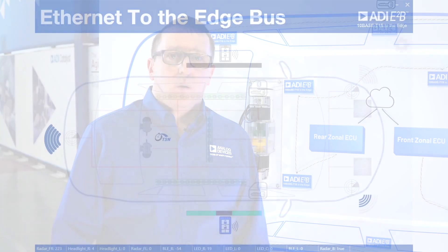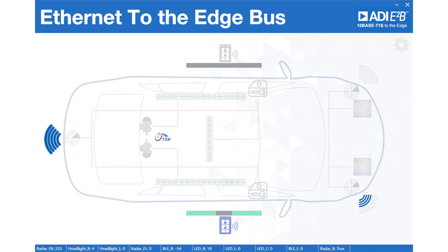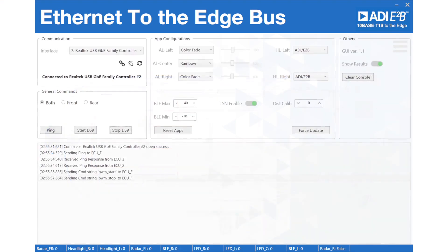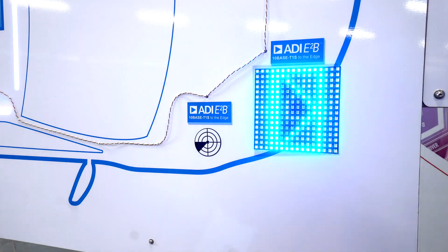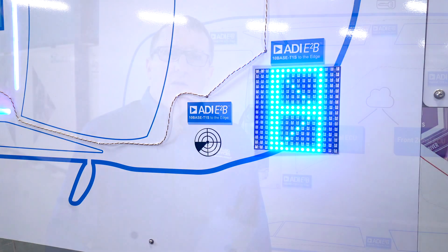ADI's hardware implementation greatly simplifies bringing TSN to remote edge nodes. With our GUI, we demonstrate the ability to support over-the-air updates — a key advantage of moving to all-Ethernet connectivity. Here, we centrally control the different applications, turning on or off features and selecting light patterns. This shows the seamless transition from one Ethernet technology to another using a simple switch with no gateways required.